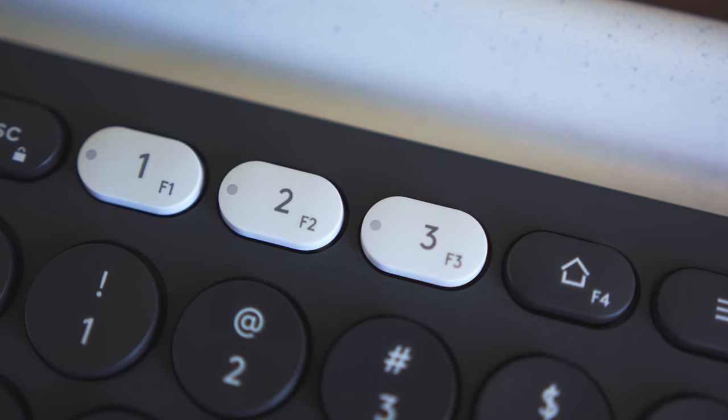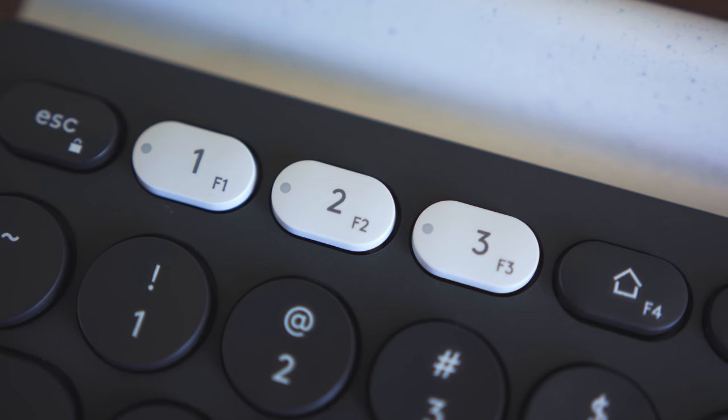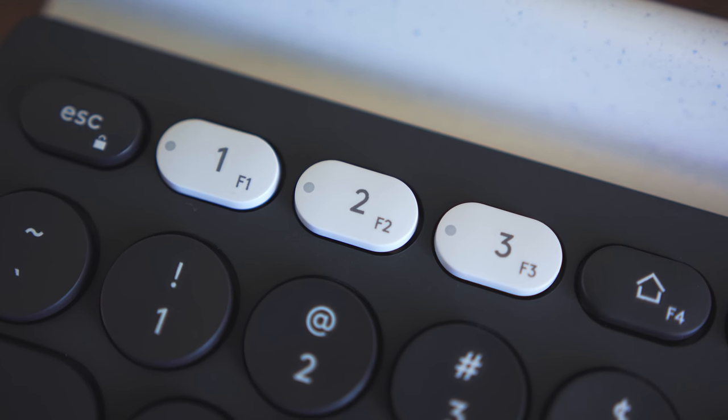Lastly, and probably the most annoying to me, is that the keys at the top used to switch devices are the same keys you would use on a Mac to change the brightness of your display. Admittedly, I didn't search too hard to find a fix, but with those keys there I can't change the brightness on my display, which is definitely annoying. I'm sure there's a way to fix it — if you know how, let me know down below in the comments.